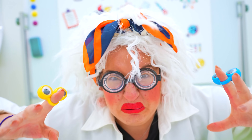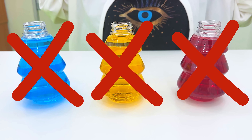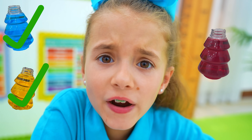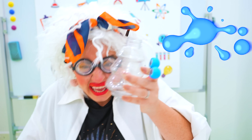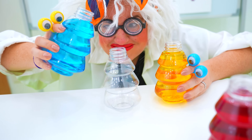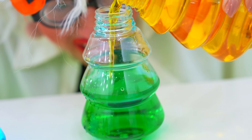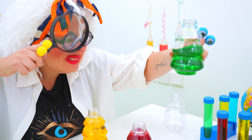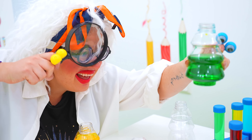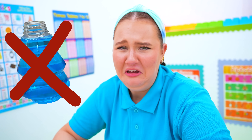These are the primary colors: green, purple, and orange! That's blue, yellow, and red! I'm gonna show you how to make blue! Watch this! I made blue! Good job! Guys, that color's green, not blue!